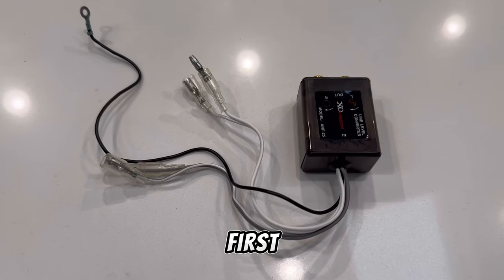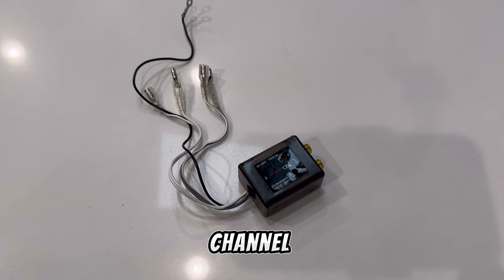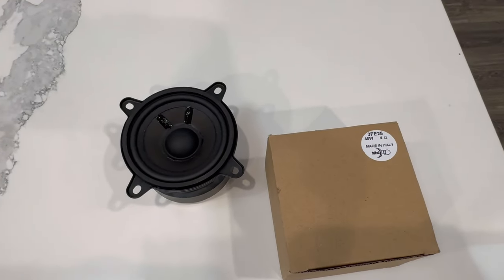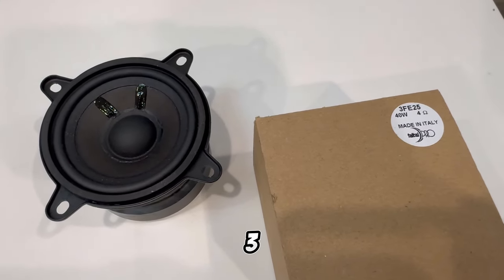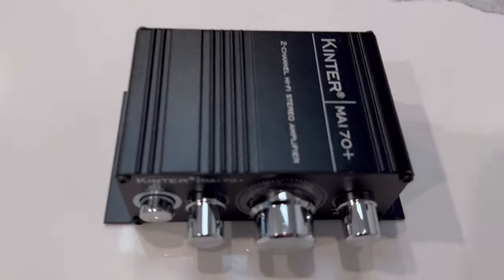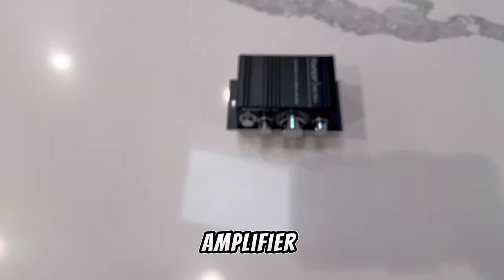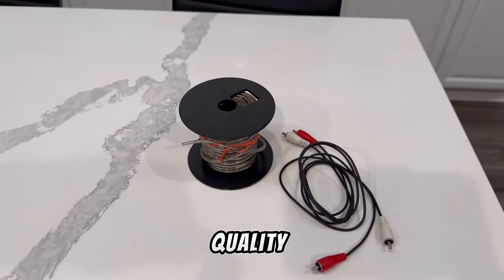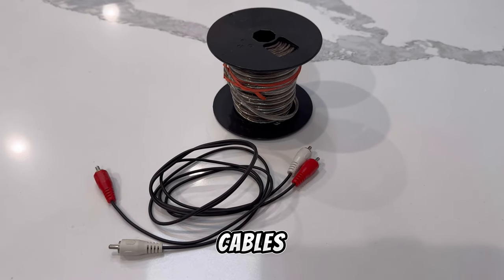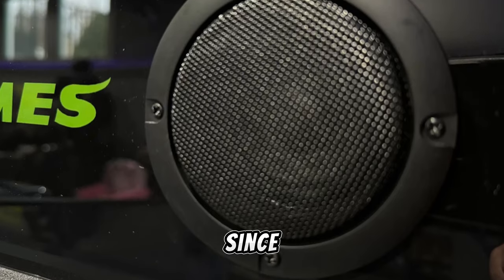First things first, let's unbox the components we'll be using for this upgrade. We've got a two-channel speaker wire RCA converter with LLOC at $14, a pair of Final Pro 3FE25 3-inch mid-range speakers at $40, a Kinter MA170 Plus two-channel mini amplifier at $19, quality speaker wire and RCA cables — all of this for less than $100 US.